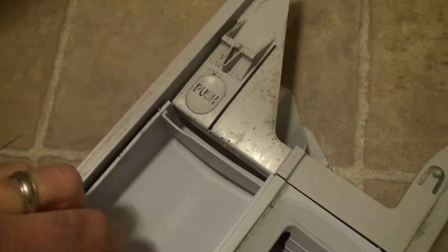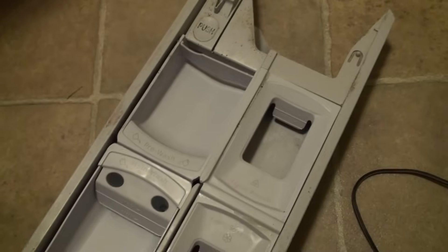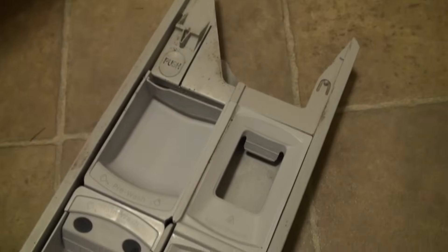You want to take like a rag with some bleach and just kind of wipe off. Sometimes it gets dirty on the top of this inside here, and then the other thing is you want to wipe off the back of this soap tray here, and then just underneath each of these individual trays you'll see a little bit of gunk there, but this is pretty easy to do. We usually do this at least once a month, maybe even more often with just a paper towel or something.